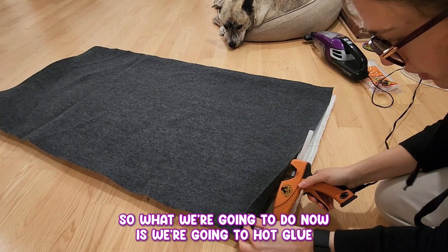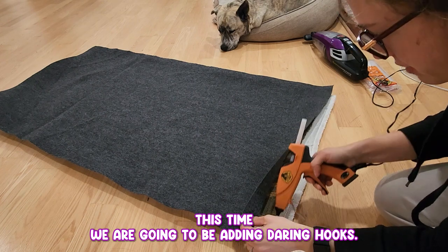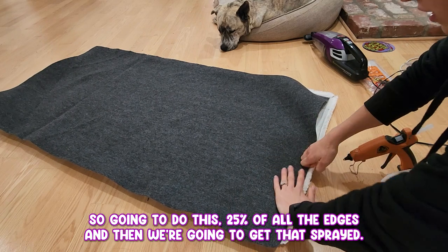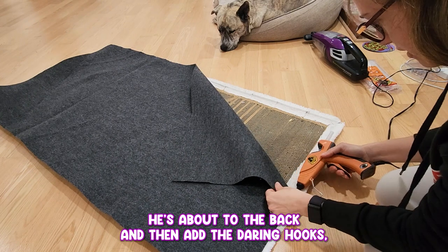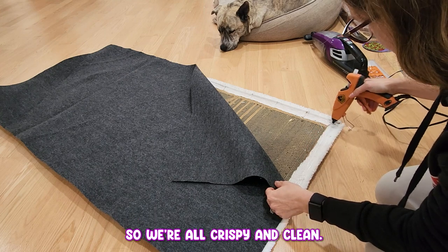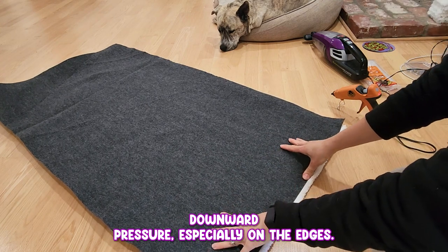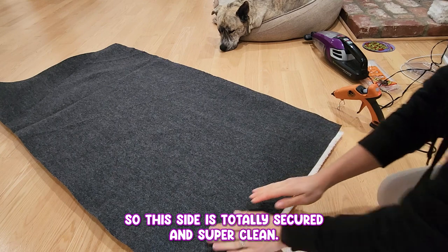What we're going to do now is hot glue our edge down same as we did last time. This time we are going to be adding D-ring hooks, so I'm not going to hot glue the entire backing — I'm only going to apply this to about 25% and then we're going to use spray adhesive. We'll do 25% of all the edges, get that spray adhesive out, tack it back, add the D-ring hooks, then go around again with the hot glue gun on the edges so we're all crispy and clean. Applying downward pressure, especially on the edges where I added just a little bit extra. This side is totally secured and super clean. Now we're going to shake that adhesive and apply it.